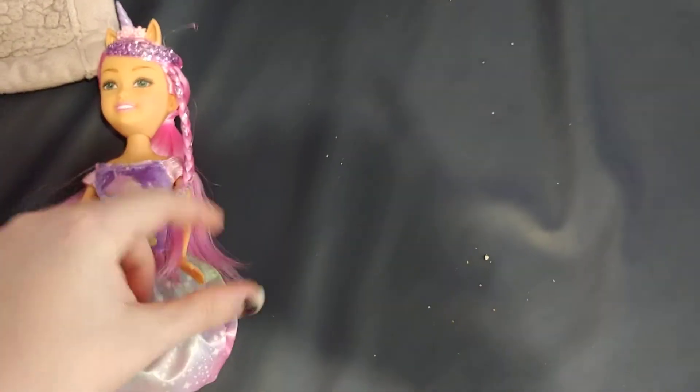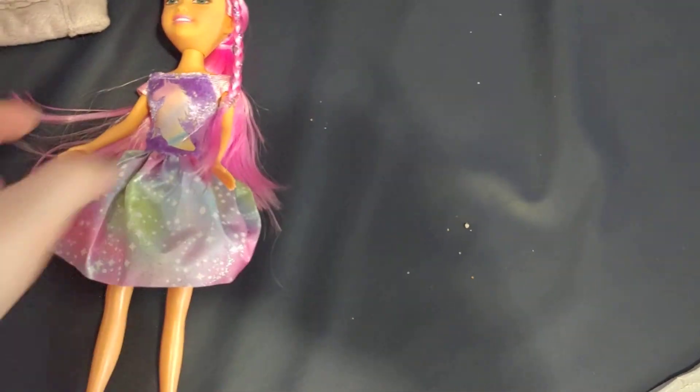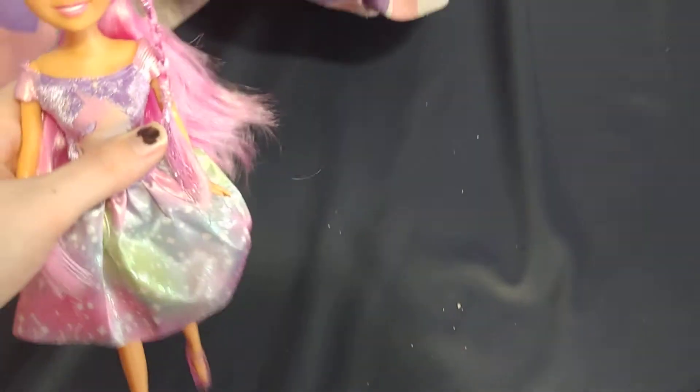She moves at five points — she has five points of articulation. She can move at the head, she can move at both arms, and she can move at the legs. So yeah, five points of articulation. And the dress top is so soft and nice.